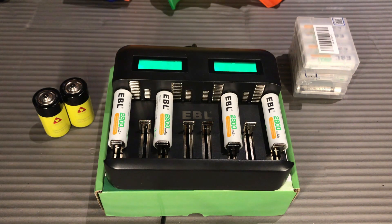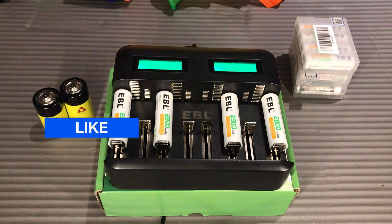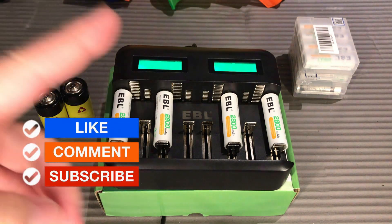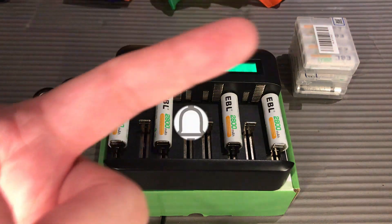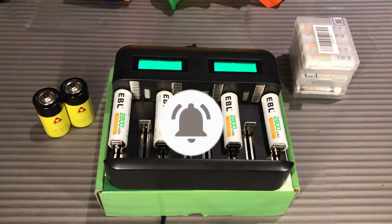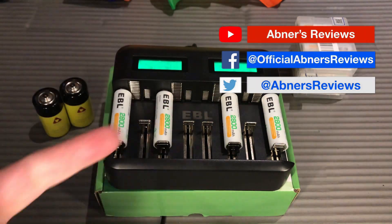You can use a type C or a micro USB cable input to power up your EBL universal charger. Hope you liked our quick unboxing and review for today. If you have inquiries and comments, please put them down below. Don't forget to like and comment on our videos. If you haven't subscribed already, please consider subscribing and click the notification bell — select all — to get notified when we upload another tech review or other video uploads. Also follow us on our social media links.